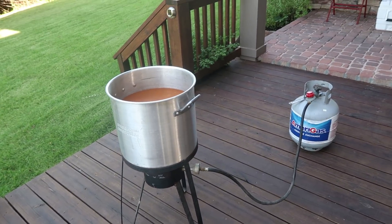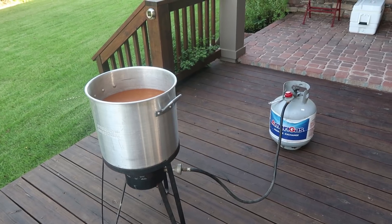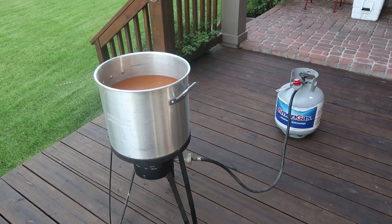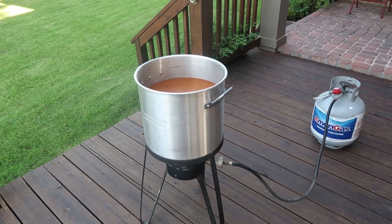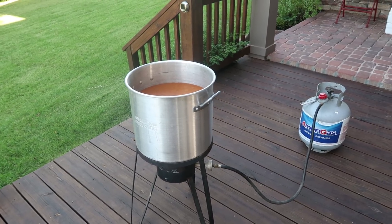Then we pour everything into some big aluminum pans, drain it a little bit, and everybody just grabs what they want — fend for yourself. And of course there is beer involved.